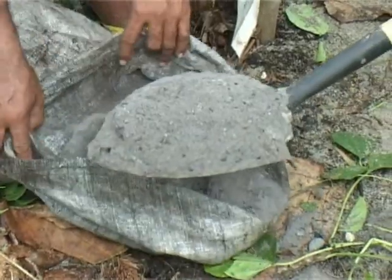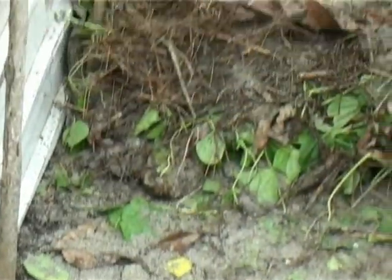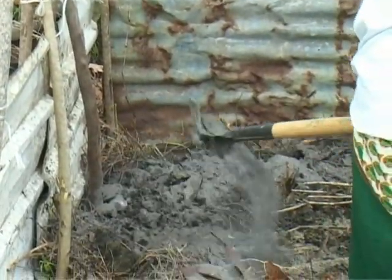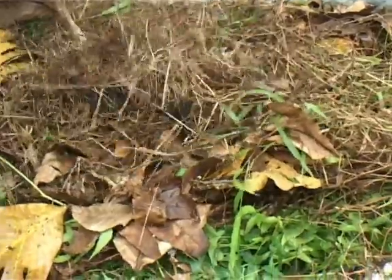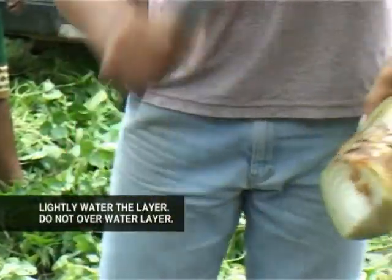Then place a layer of ash or soil on top of the leaves. Next, place a layer of animal waste on top of the ash or soil. Then lightly water the layer. It is important not to overwater each layer.